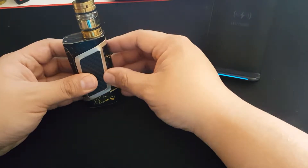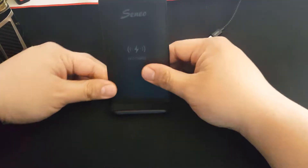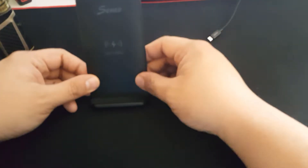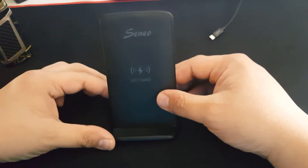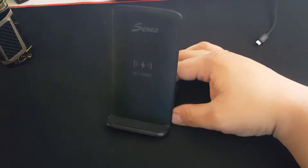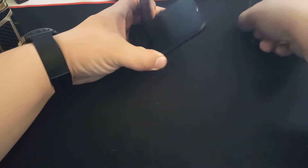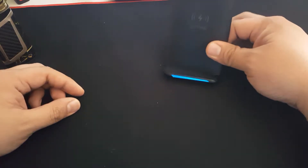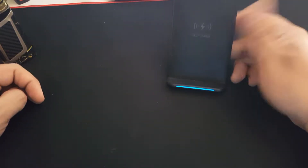I'll leave a link in the description for all the items I'll be reviewing. Here's the Sino fast charger — it's a pretty good charger, charges just as fast as plugging my phone into a cable. Comes with a USB cable, but doesn't come with a wall block, so you have to supply that yourself. It has a nice blue glow while charging and turns green while actively charging. Really nice charger.